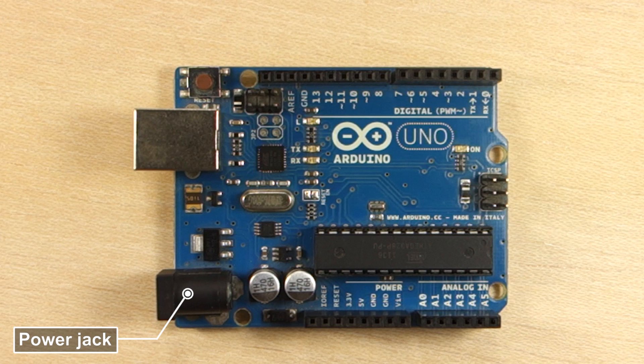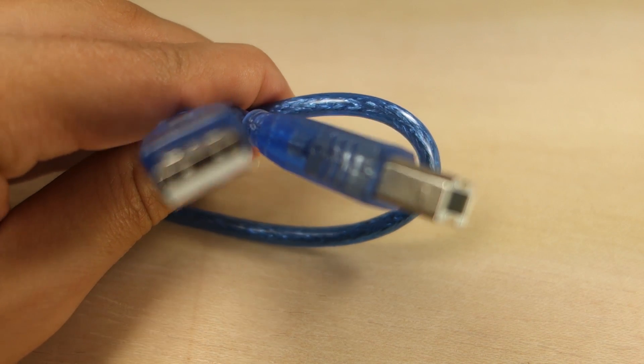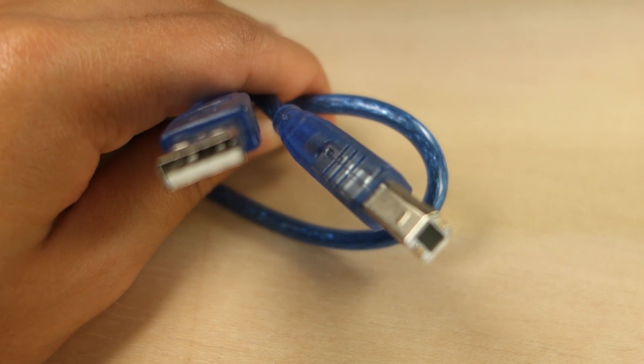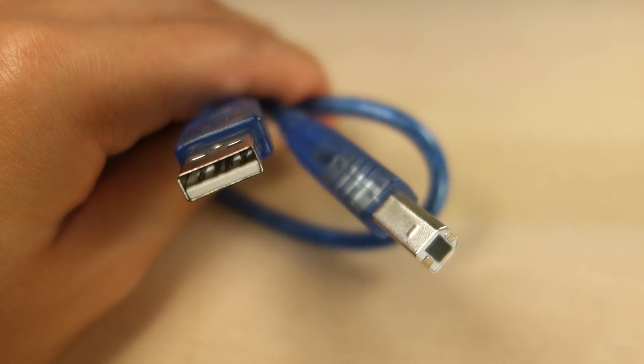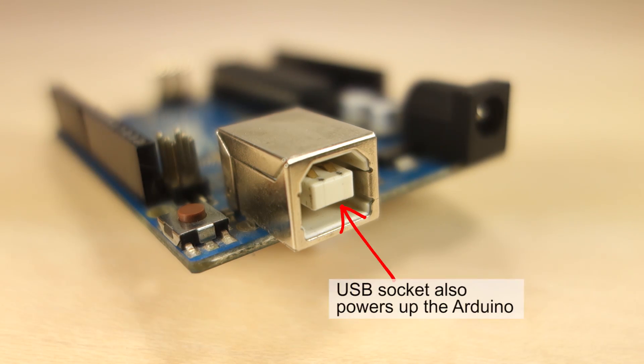Next to the power jack there is a USB socket. The USB socket is used to connect your Arduino to your computer using a USB cable, so that you can upload code that will tell your Arduino what to do. Additionally, the USB socket also powers up your Arduino.